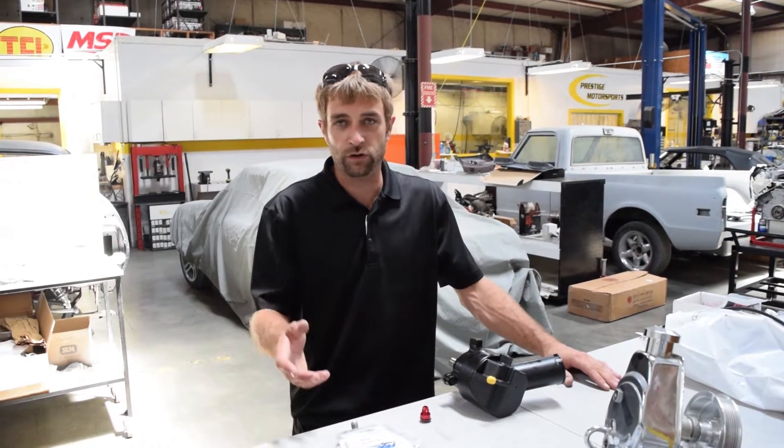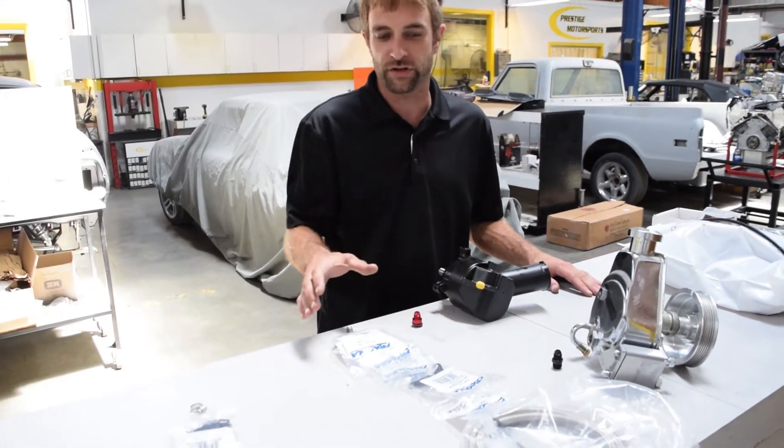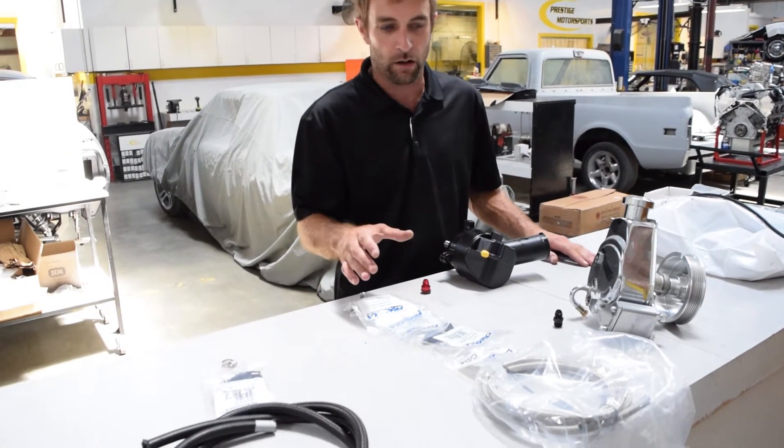I'm Doug Aiken, owner of Prestige Motorsports. Today we're just going to give you a little highlight on what our power steering plumbing package is all about.